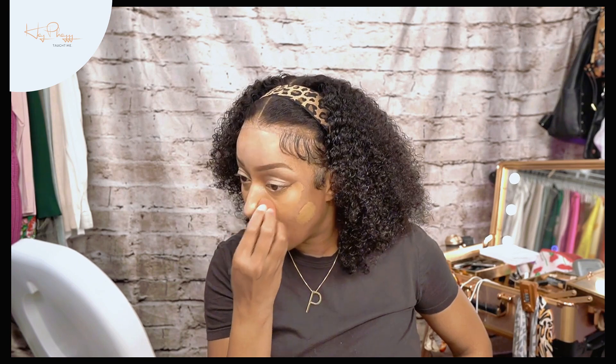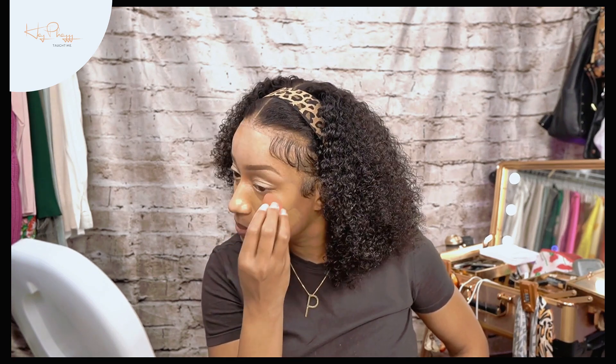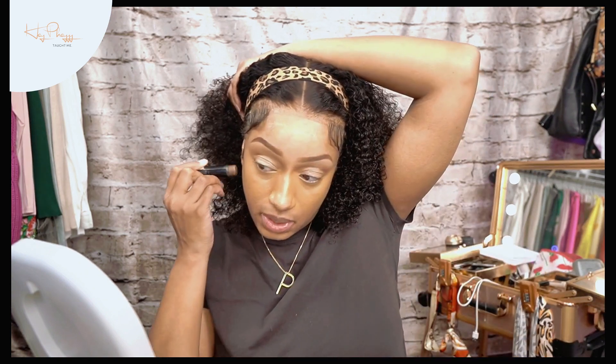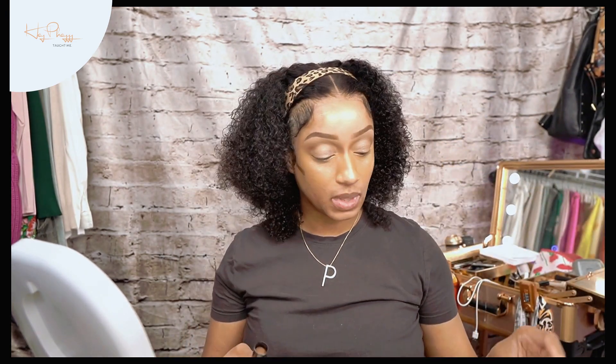You've got to get in there, turn your head, make all the faces just to make sure that you don't crease under your eyes. So until you set it, have fun. I'm going in with my NYX Mineral Stick for a contour — just a very light contour. I'll bring my contour all the way up here. I make sure that I bring my contour high because I want to lift my face, not drag it down.